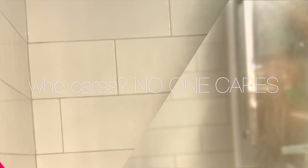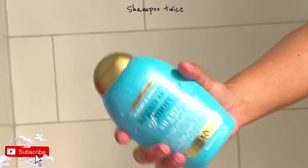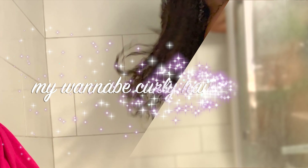Hello and welcome to another episode. Hi, today I'm your host, I am Ray. Welcome to my channel. Today this video is about my hair care routine and how I get my almost-curly waves. Stay tuned.